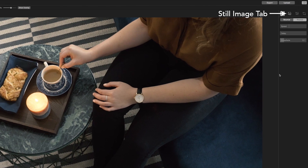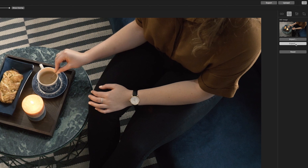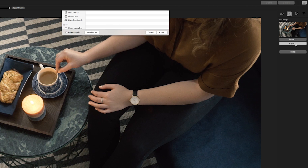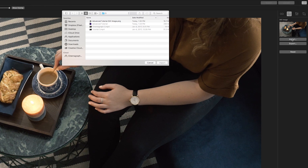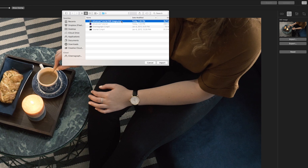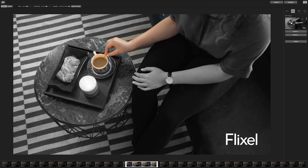The next tab is the still image tab. If you want to add text or edit your selected still image, you can export it to an external photo editing app, modify it, and import it back. Just remember that if you make changes to the color and tone of the still image, it will no longer match the video you shot for your Cinemagraph.